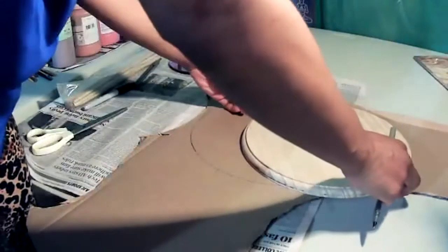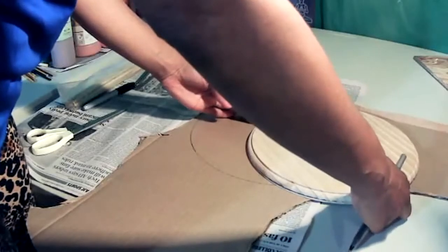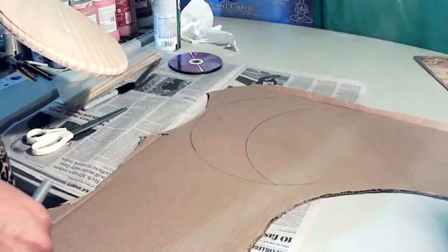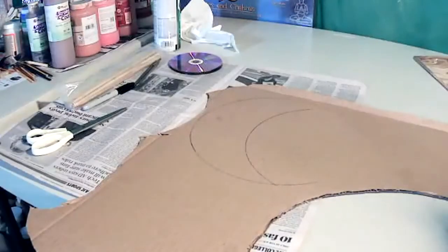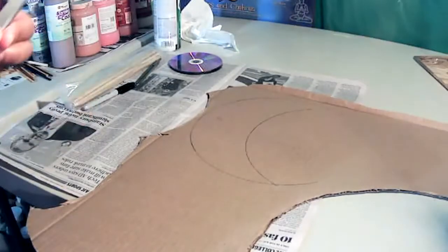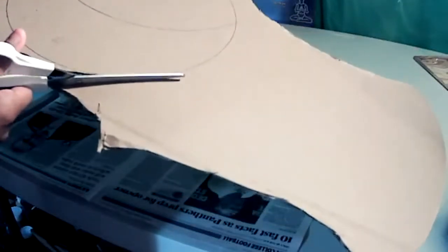I'm going to slide the circle over just until I get the actual thickness of the moon that I like, then trace that edge. I think that's pretty good — I was just using this to trace out a shape. I decided to show you how to get a shape out, and now I'm going to cut that out. It's not that hard to cut cardboard, but if your hands are hurting just take your time.